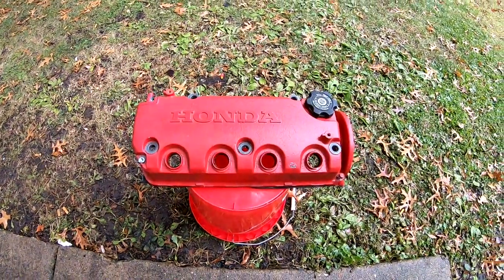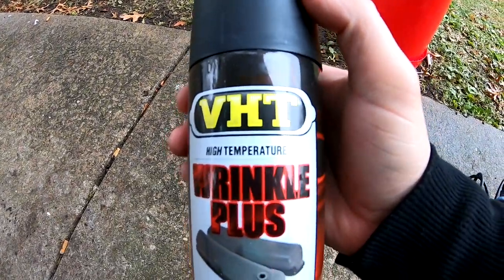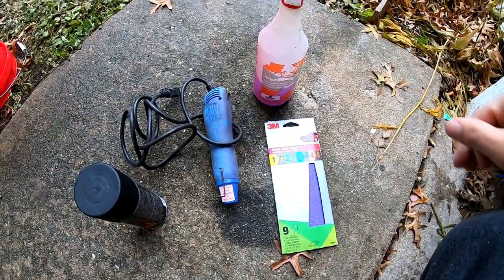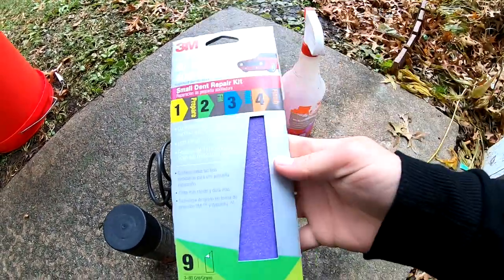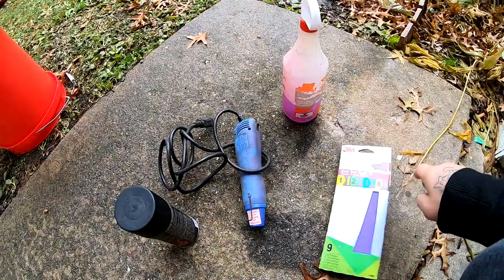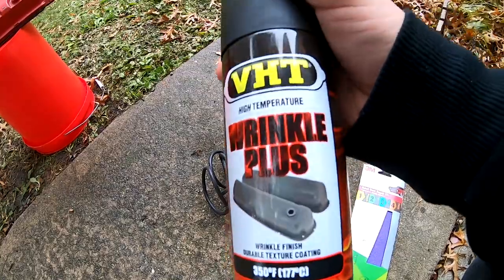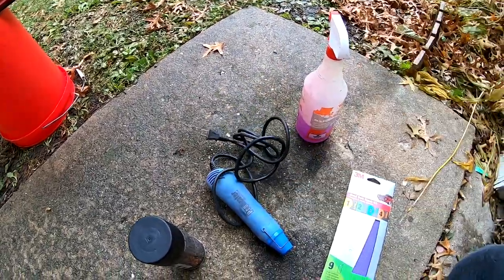What's up you guys, welcome back to the channel. All you new subscribers, I'm Bar Boss. In this video I'm going to show you how I went from this to this using the VHT wrinkle plus rattle can. These are the items I'm gonna be using: I got some purple power to clean up the valve cover, I got some sandpaper in different grits, I got the rattle can VHT wrinkle plus, and a heat gun.